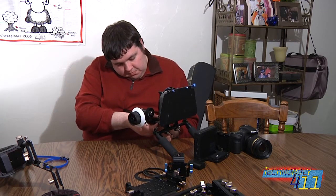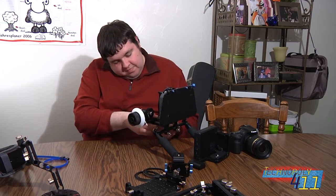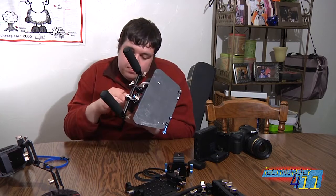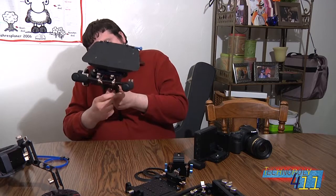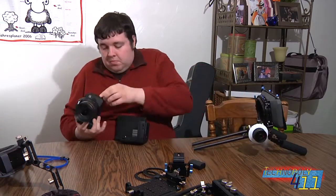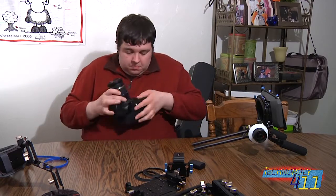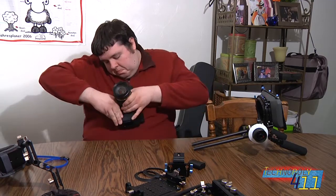Now, onto this fun doohickey in the middle here — we call it a follow focus unit — used for a bunch of things. There's an adjustable gear head on there that allows me to tune how sensitive the focus is to my touch. Also, the white disc on the outside is a dry erase marker board. Commonly in professional shoots, you'll see X's on the floor for actors to stand in, and the director of photography would have a mark on that white disc for where he needs to be to focus.